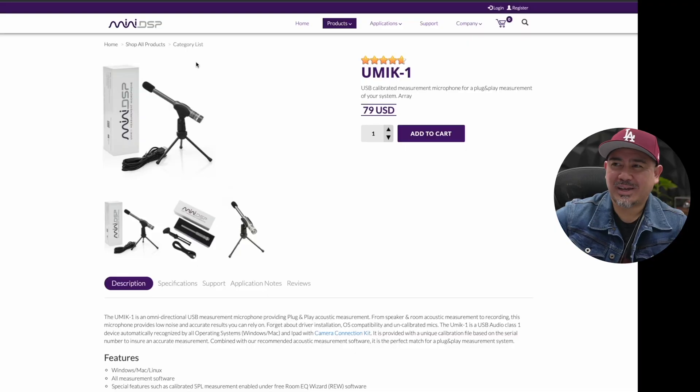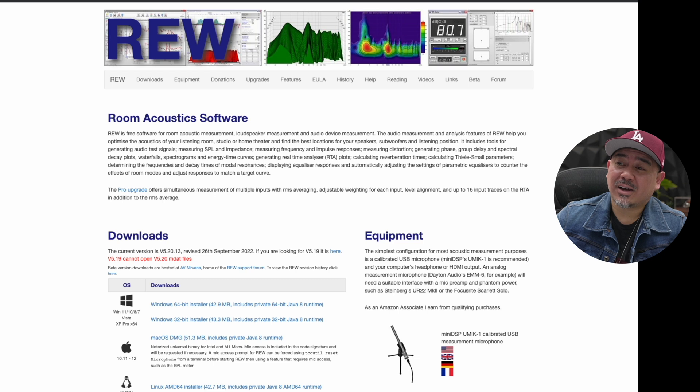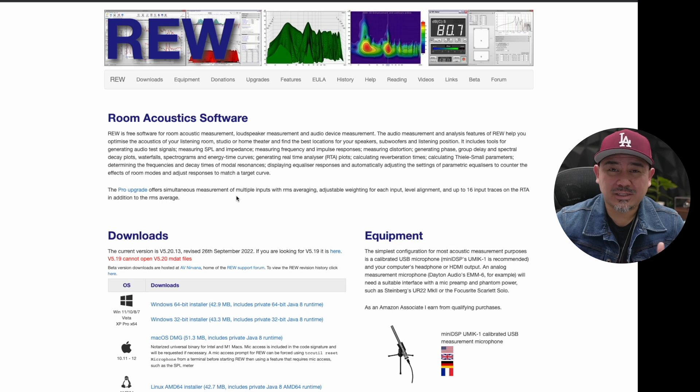I recommend the UMIK-1 because you can start doing measurements of your speakers, your room, and your subwoofers, and really get a good idea of what your speakers are actually doing. We don't need to guess what's happening — for under $100 you can just buy this and know exactly what you're dealing with.